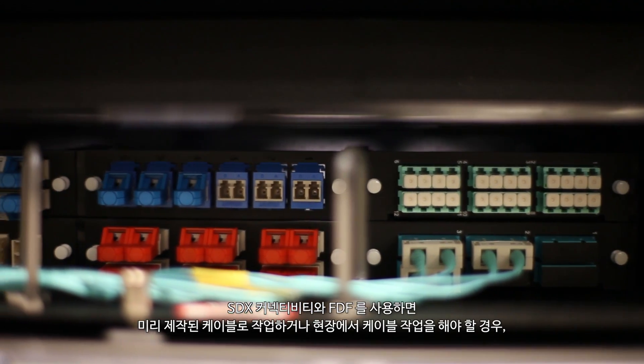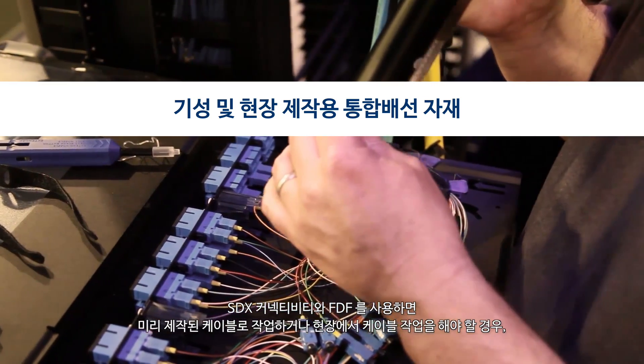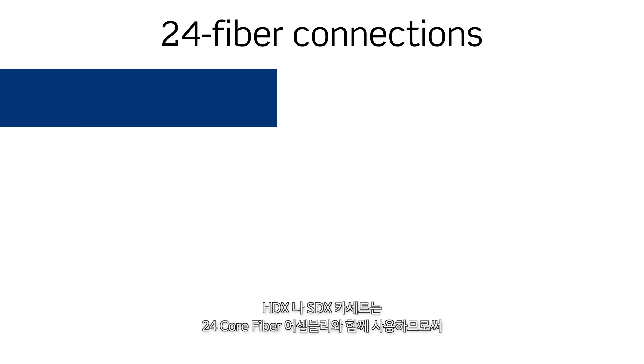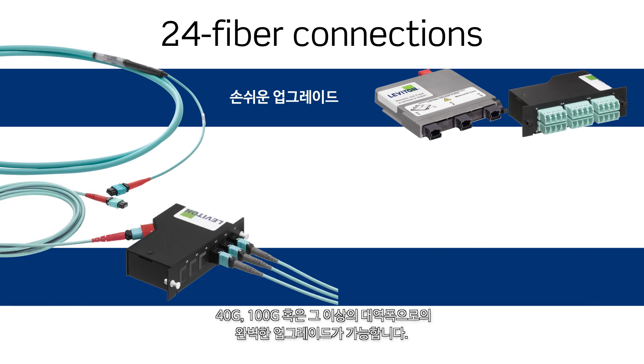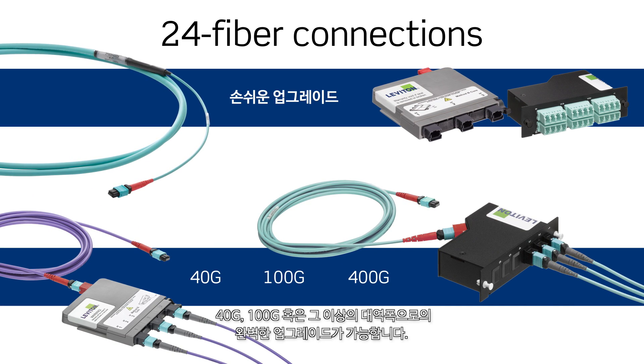SDX connectivity and enclosures also offer the working space needed for field terminated and pre-terminated connections, as well as splicing applications. Both HDX and SDX cassettes work with Leviton 24 fiber cable assemblies for an ideal migration path to 40 and 100 gig networks and beyond.